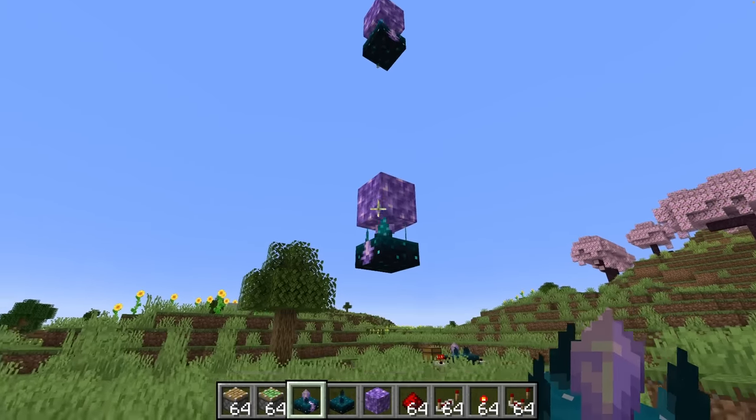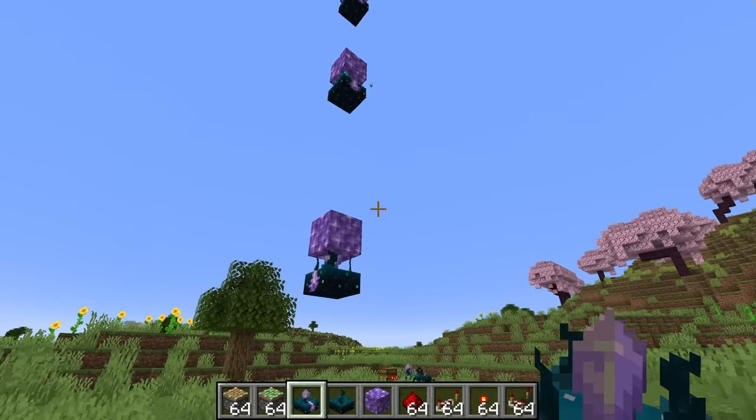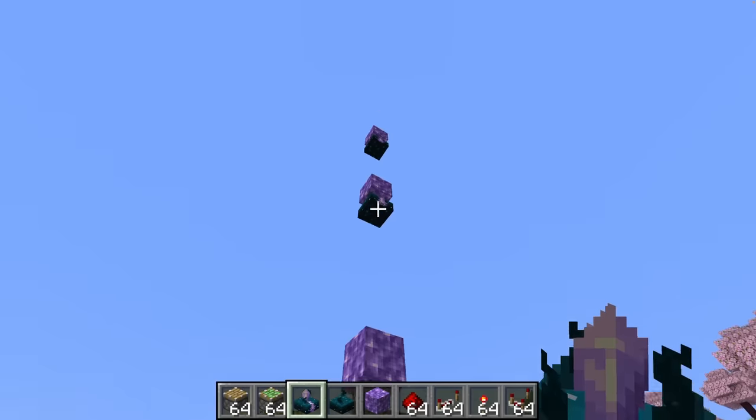Whereas the regular skulk sensor on the right also detects this noise, which makes the calibrated skulk sensor a much more precise redstone component. But that's not the only exciting thing introduced in this snapshot — blocks of amethyst can now be used to pass along skulk vibrations, which means we can chain skulk sensors together and transmit the sound that was originally detected.